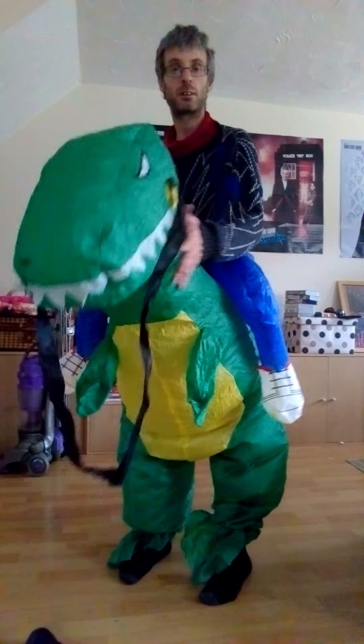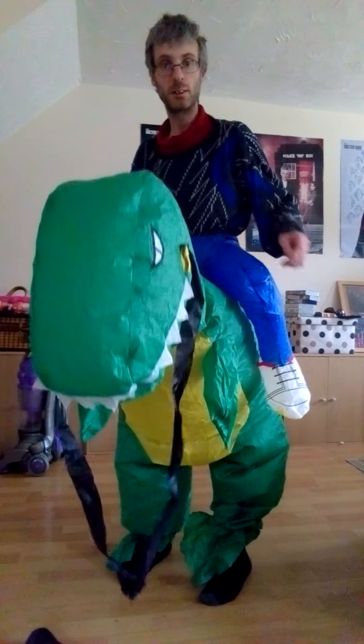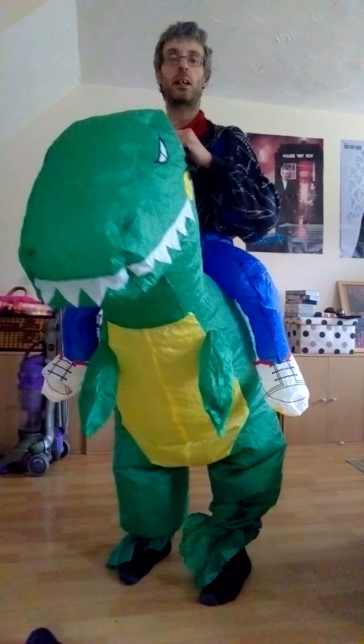Just let it fire up so it fills with air — you've got the fan just there. You can actually hear it. It's a bit squishy.